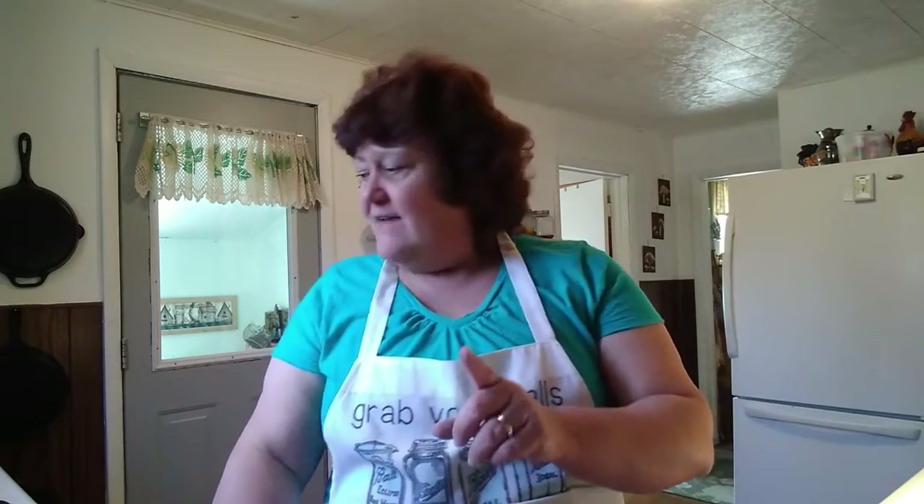Tonight is a little special night because Mother's Day is tomorrow. I'm all by myself and I thought I'm going to make something today that I can enjoy tomorrow. I am going to do spaghetti with my home-canned garden tomato sauce, and instead of noodles I am going to use spaghetti squash. I'm also going to use ground turkey in my recipe. So let's get busy.